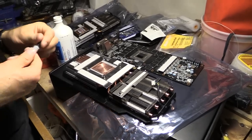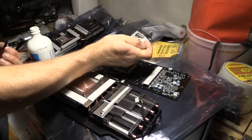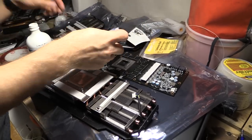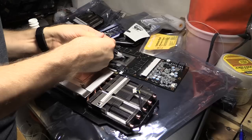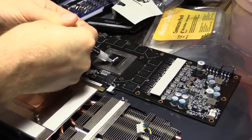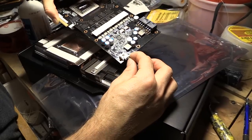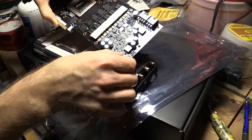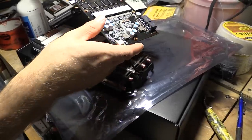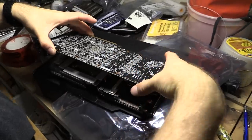We're going to use some MX2 because that's what I have lying around, and then we're going to reapply this. On a GPU we apply a bit more than we would on a CPU where we normally do an uncooked grain of rice — we're going to want a bit more here, like a jumbo uncooked rice. This is an incredibly important step in the reassembly process: never forget to reconnect your fans, because without fans, no cooling will happen. That will be terrible.